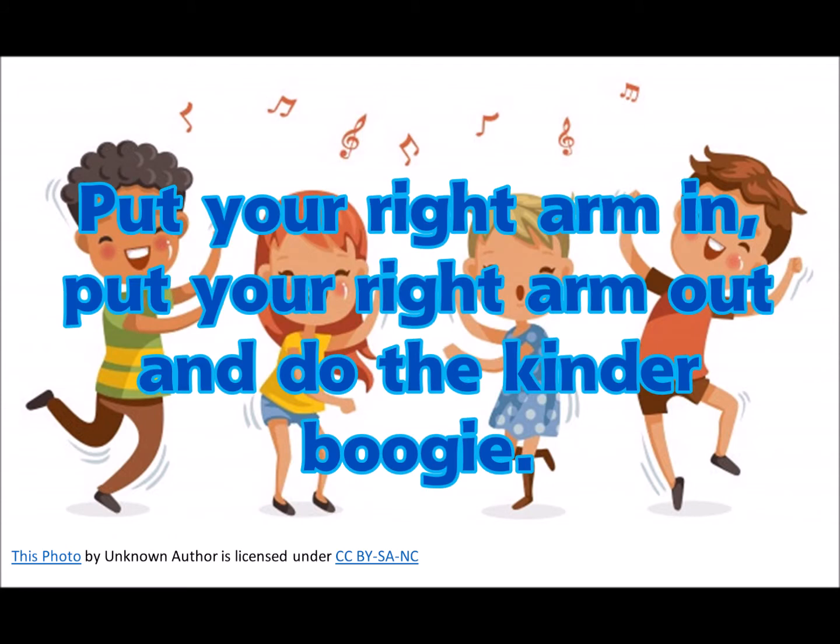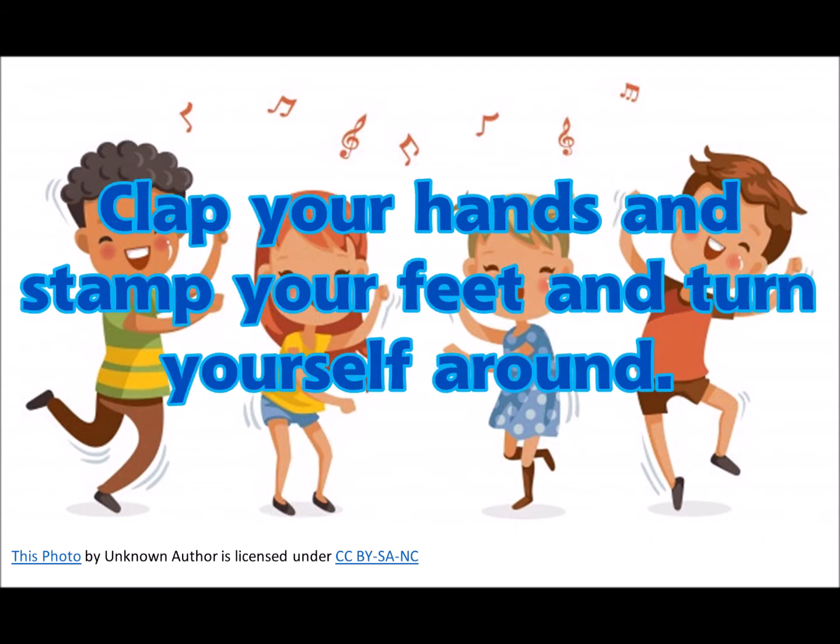Put your right arm in, put your right arm out, and do the kinder boogie. Put your right arm in, put your right arm out, and do the kinder boogie.